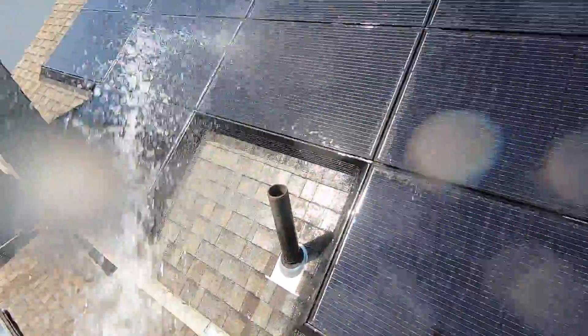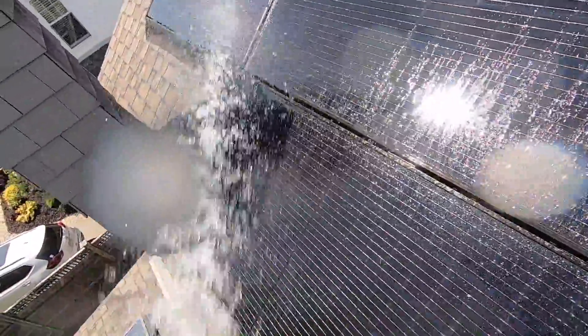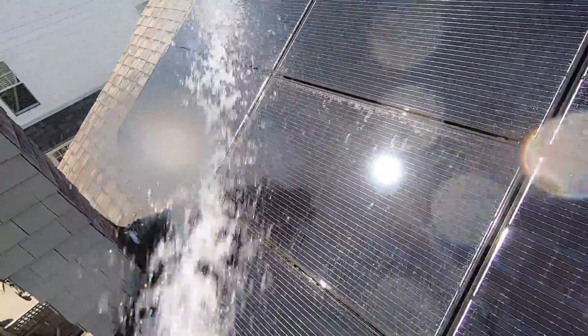One of the things you want to be careful of is making sure you're getting the areas around the frames. The actual weather, wind, and rain will help pollen and dust collect inside the frame edges, and then it'll dislodge and still cover the panels. So by getting in close and cleaning those frames, you're making sure the entire panel is clean — not just the main surface of the glass.